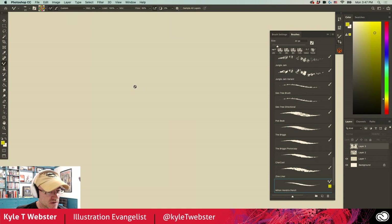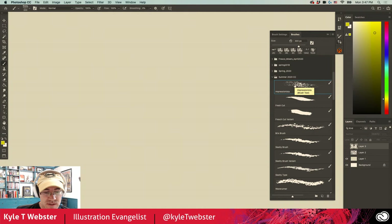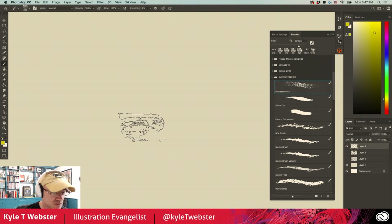Hey everybody, I wanted to do a little preview of these summer brushes that are coming your way in just a couple weeks, maybe even sooner. This is a really diverse collection of brushes — there's all kinds of stuff in here: effects brushes, brushes for drawing, brushes for painting. Let's just jump right in. The first brush is called Impressionista.